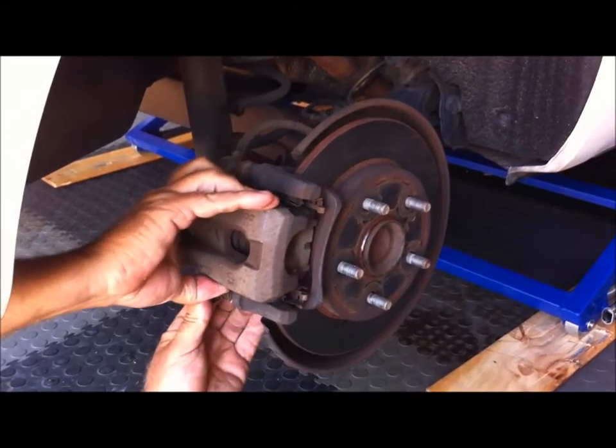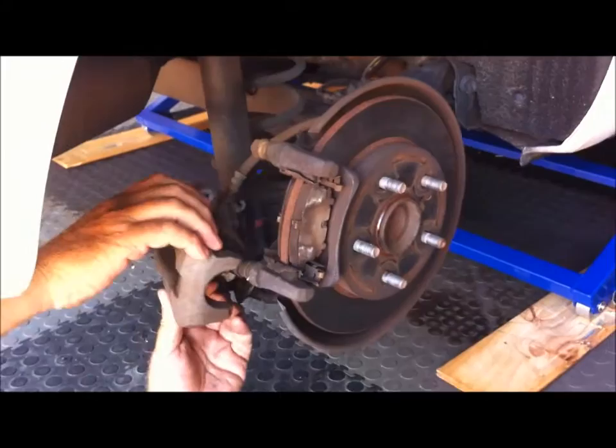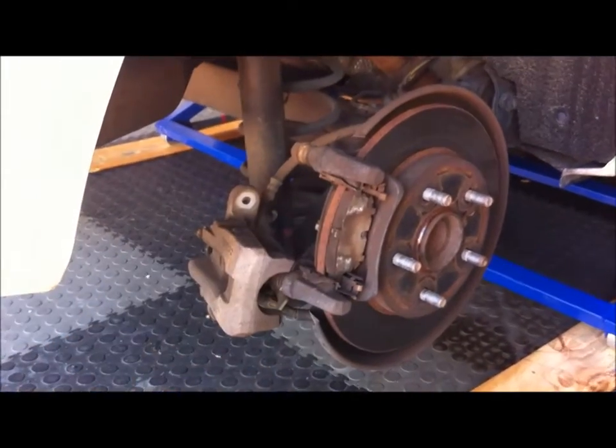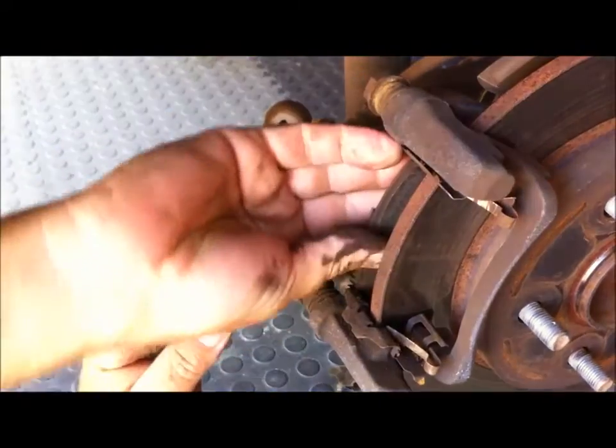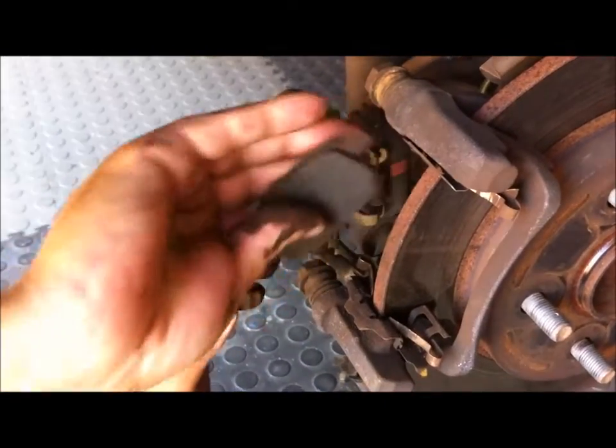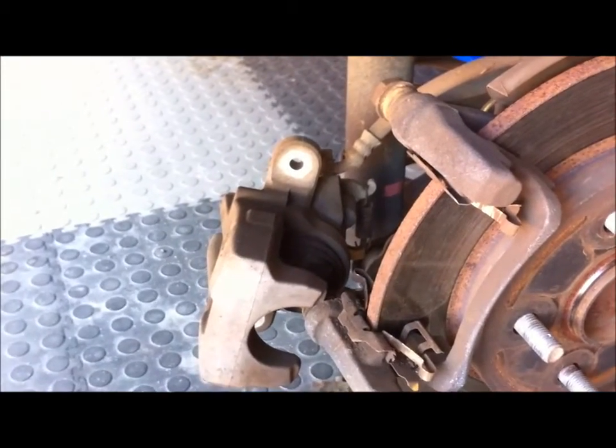There's a 14mm bolt there and a 14mm bolt down the bottom. That wasn't hard — that's it, well done.